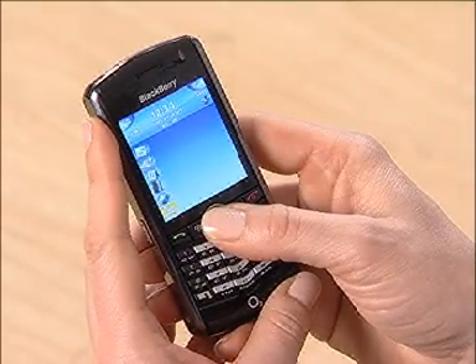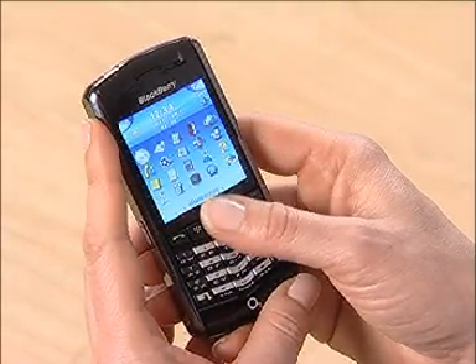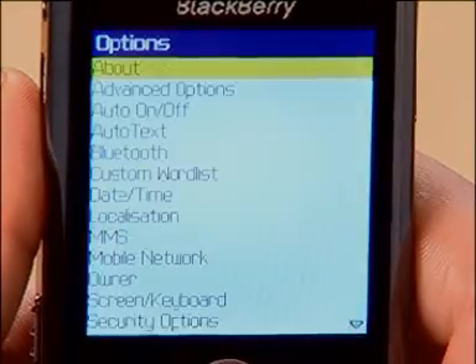As well as reading them, you can do all the usual things such as replying, forwarding or composing new emails. You'll always find the options available by hitting the menu button, and you can always personalise the device by clicking on the spanner icon for options.